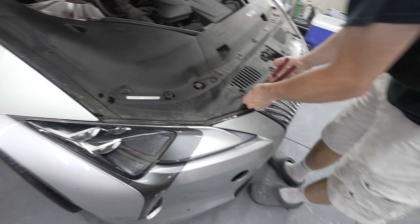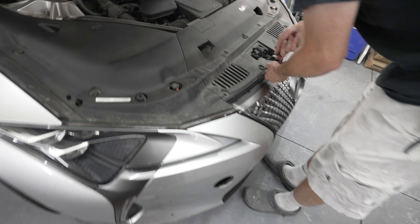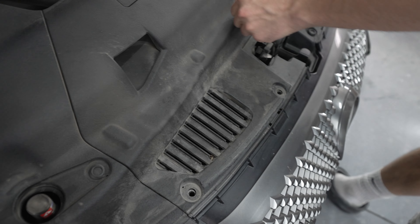This is how you take the front bumper off of an LC 500 — mine's a 2019. I'm assuming it's the same for all of them. You've got these compound clips, or trim panel clips.